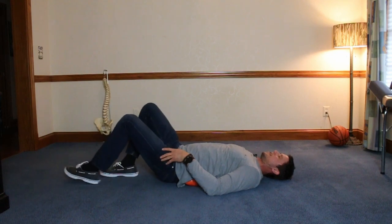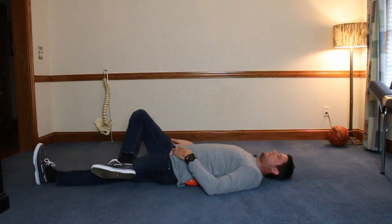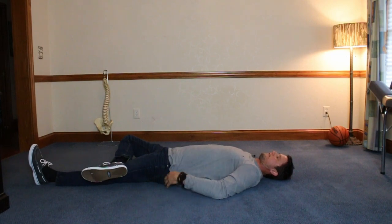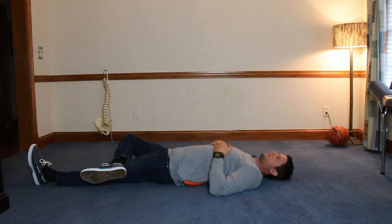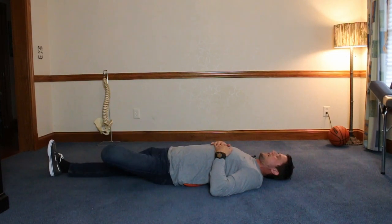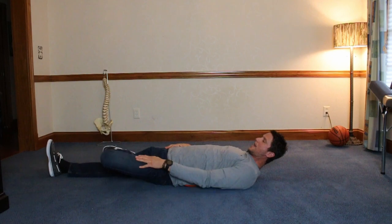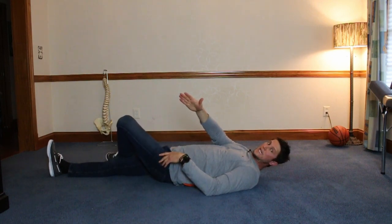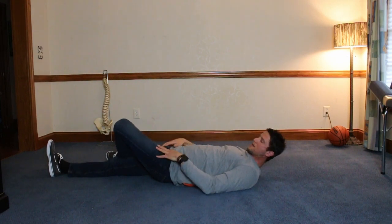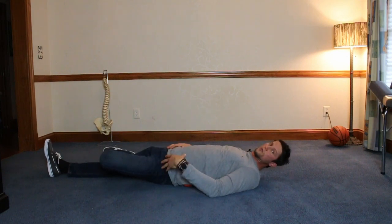Now the next one: put your legs straight and do a figure four, rotating the leg out. That's a decent stretch, mostly in the hip. You can see how flat my leg is on the floor — it's all stretched out. Same thing on the other side: bring your leg up and rotate it out. If your knee is still at 45 degrees, that means you need to work on stretching out that hip. Stretching out the hip is going to help stretch out the low back.